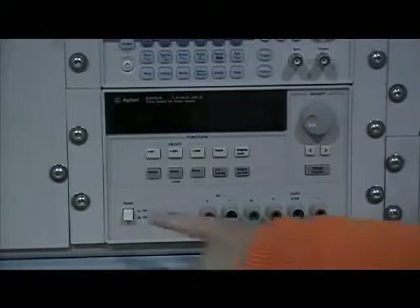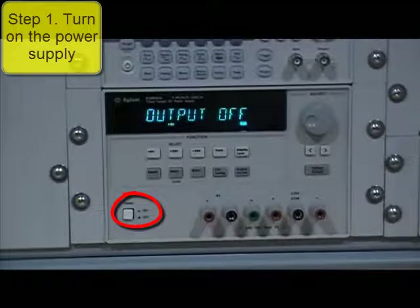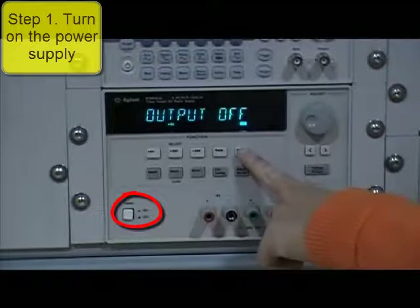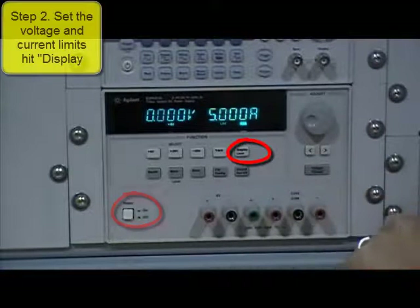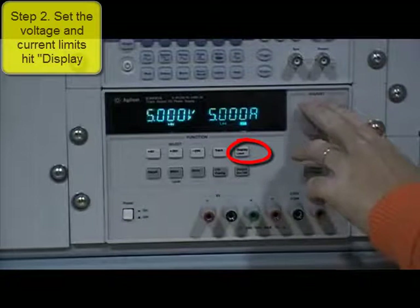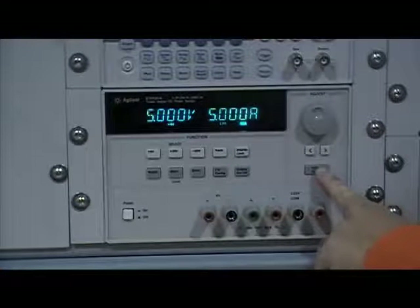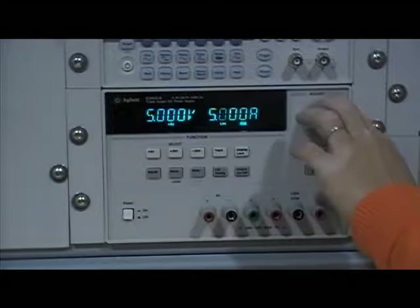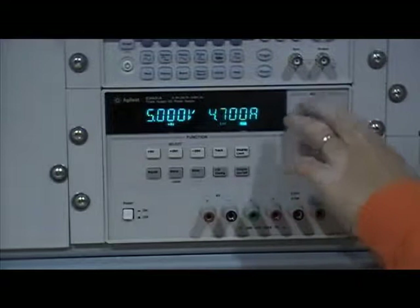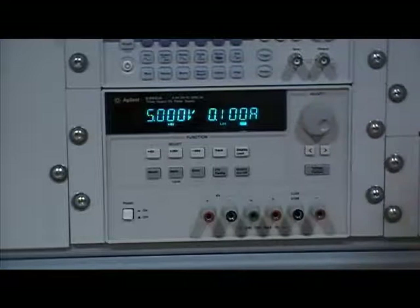Now we want to use a power supply to generate 5 volts. Turn on the power. We want to set up the voltage limit to be 5 volts — that is the upper limit. And we want to set up the current limit to be 100 milliamps, that is 0.1 amp. So the upper limit for the current is 0.1 amp.